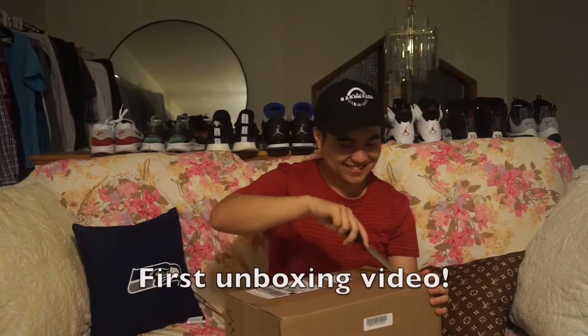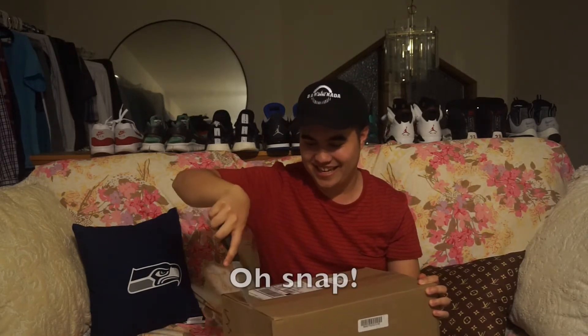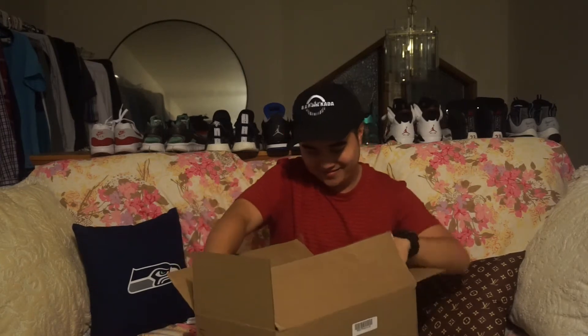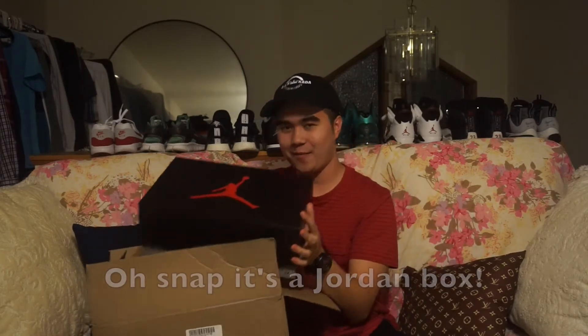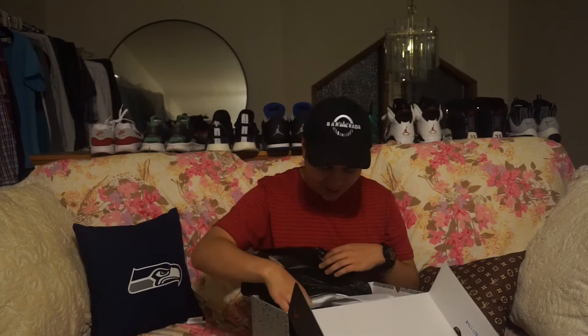Hey, what's up guys, it's your boy K Curry about to unbox my birthday gift that my girlfriend got me. Let's see what it is. It's a dirty box — it's the white cement box.